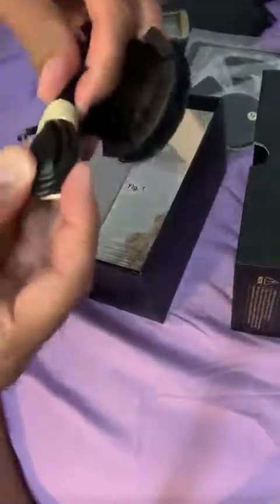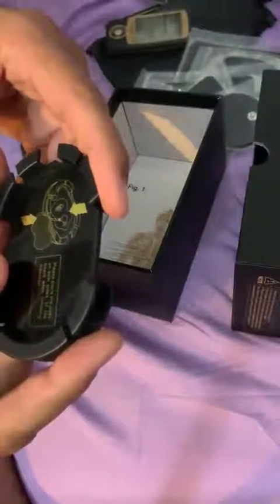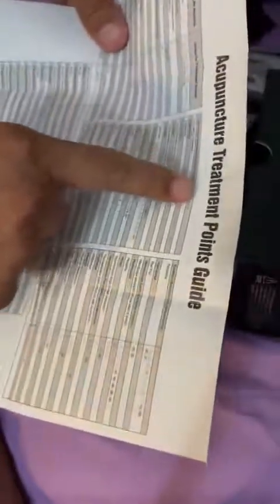There's the cable to recharge — your regular USB. There's also a little holding piece. And there's a pressure point area — acupuncture treatment points — so there are target areas shown. I'm gonna try them out and get back to you.